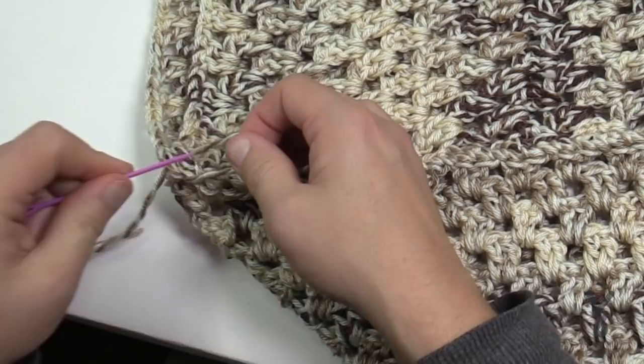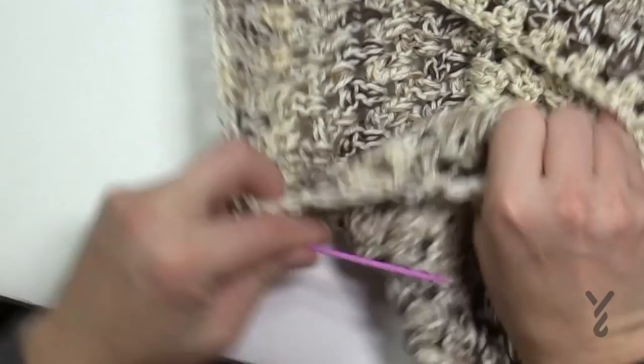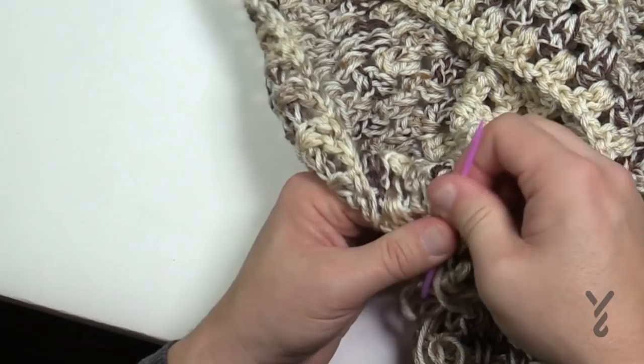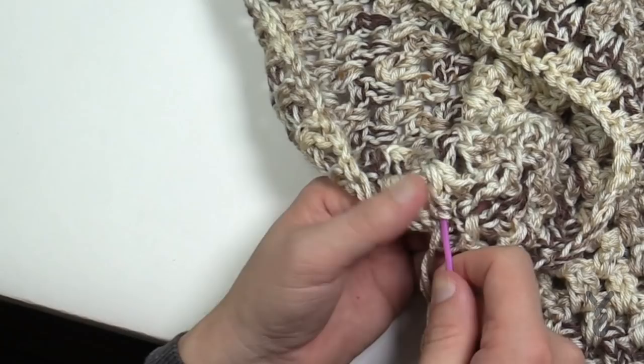Weave in the ends — go to the back side of the project and weave in and out of the stitch work a total of three times. Go through once, back through a slightly different path a second time, and finally a third time. Once done, trim the yarn and you're ready for your scalloping edge.